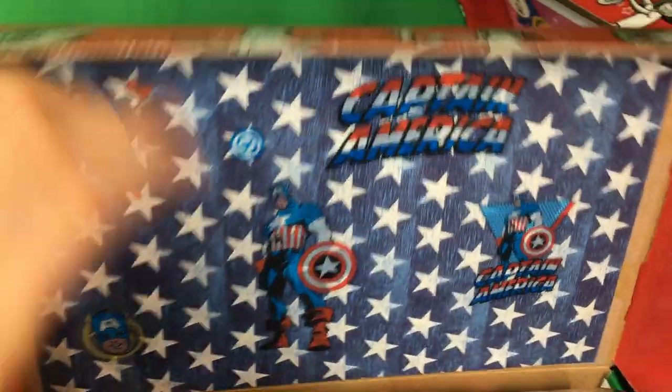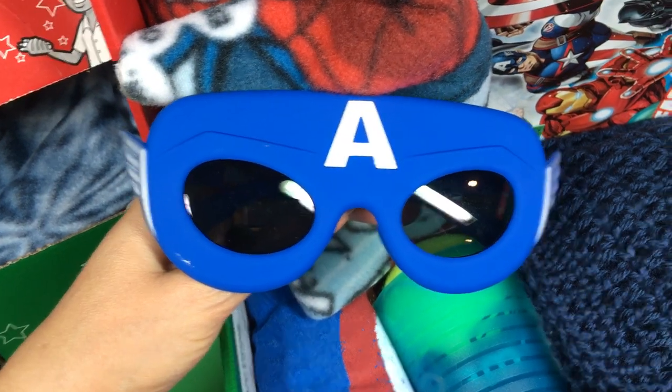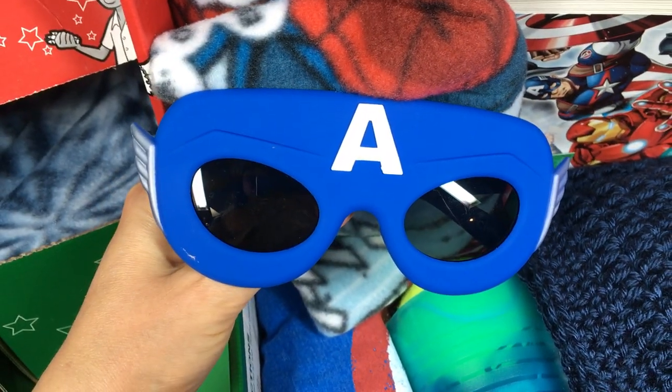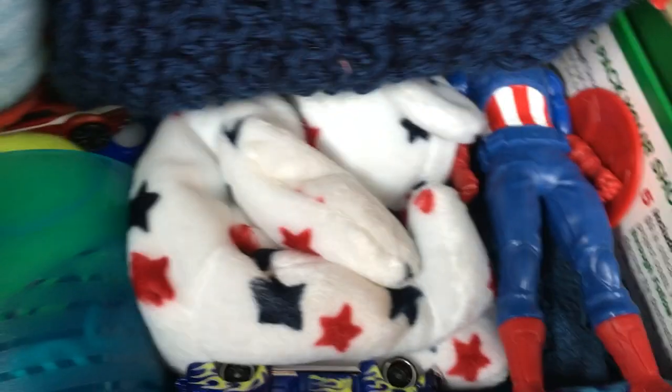And then for Marvel, we have Captain America. She was actually able to find Marvel coloring books, with a Spider-Man blanket. She had one of these really cute little glasses — I think those Captain America ones are really cute. It looks like his uniform from the 40s. Captain America t-shirt. Captain America figurine.